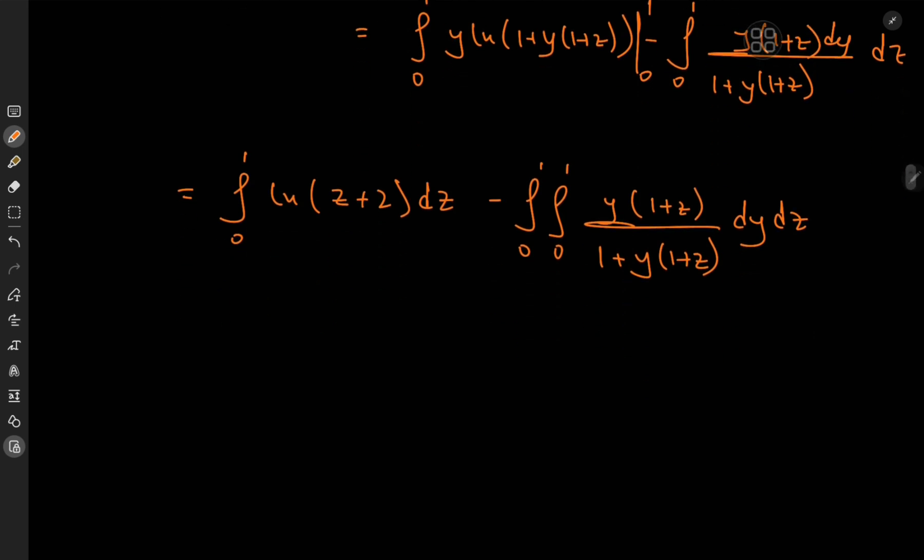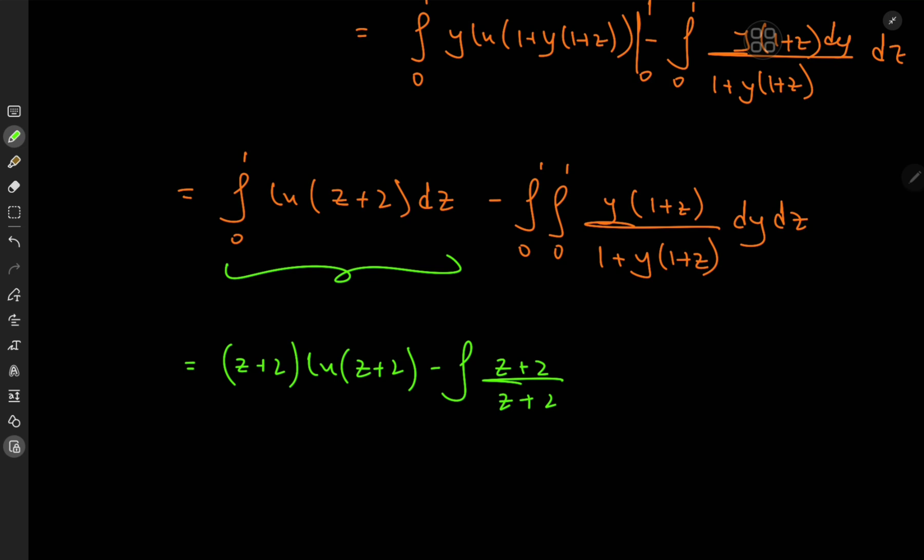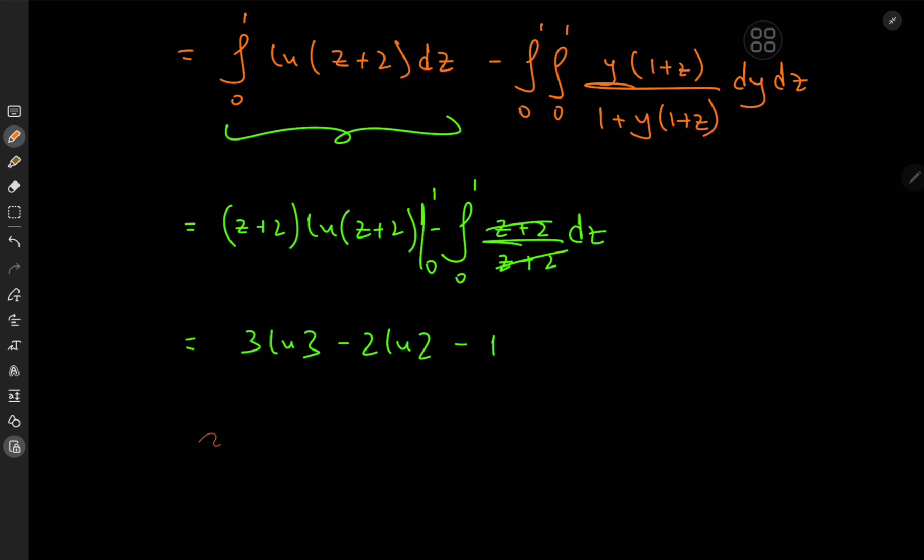We can invoke integration by parts again for one of these integrals, using Dr. Pyam's integration by parts trick. This sorts out to (z+2)·log(z+2) minus the integral of (z+2)/(z+2), evaluated from 0 to 1. As z → 1 we get 3·log(3), minus as z → 0 we get 2·log(2), minus 1.